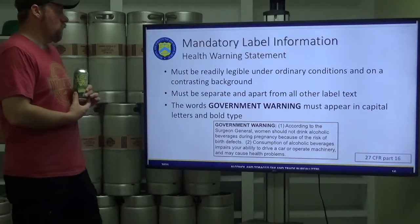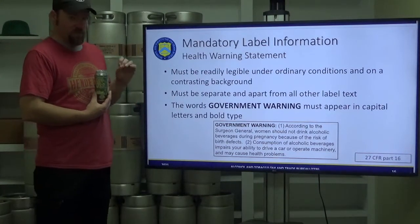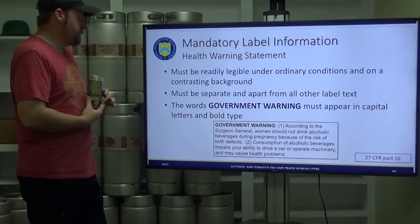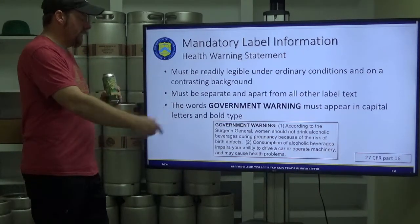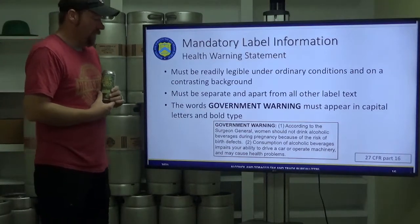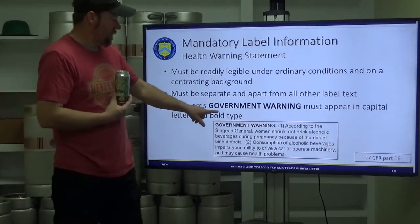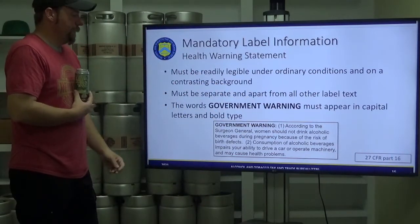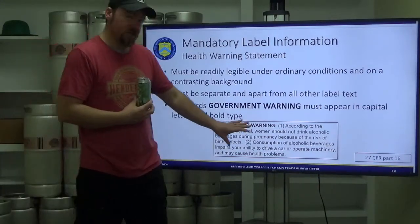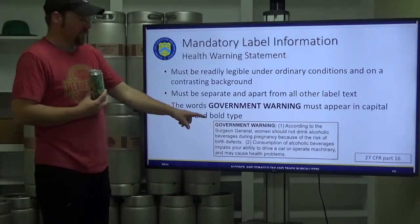The government health warning statement must be readily legible under ordinary conditions on a contrasting background — black on white, white on black, blue on orange. It must be separate and apart from all other text. Surrounding it with a box is highly recommended to create that separation. They do not want quotation marks around any of it. The words 'GOVERNMENT WARNING' must appear in capital letters and bold. Most experienced packaging designers know these rules, but if you're doing it yourself this is critical — they will send it back if not followed exactly.